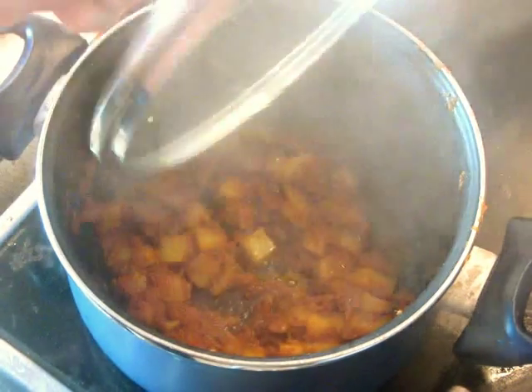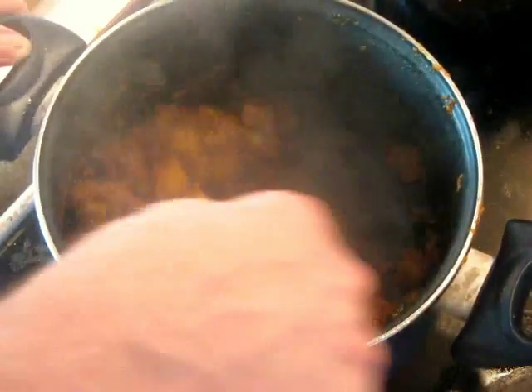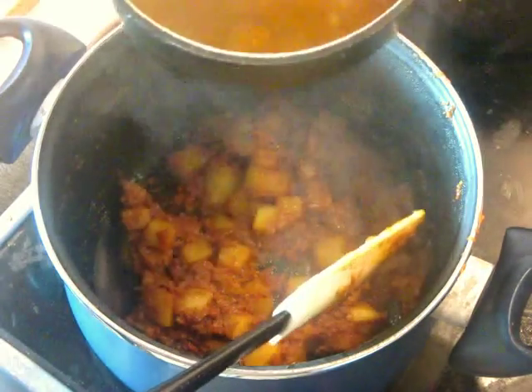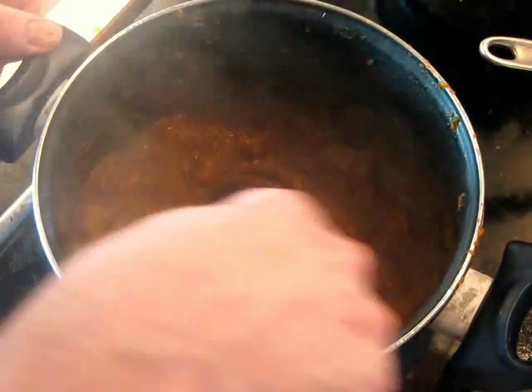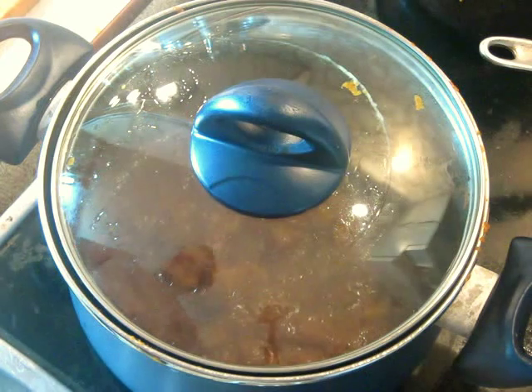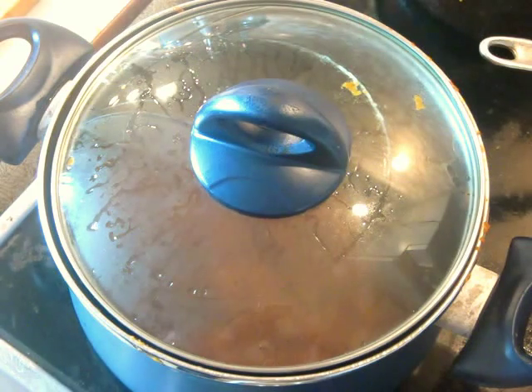After about 4 minutes, it's starting to stick to the bottom — which is okay, nothing is burned, it's just getting very dry. Now deglaze with a little of the shrimp and fish stock, scraping up the fond from the bottom. Cover again and let it cook for a couple more minutes. The key is getting the potato to absorb as much of this concentrated flavor as possible.